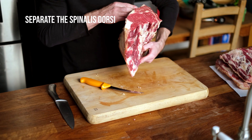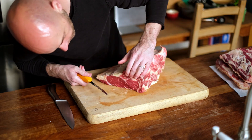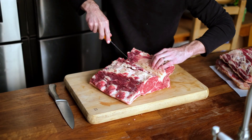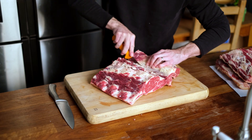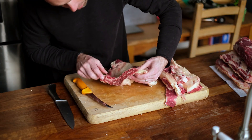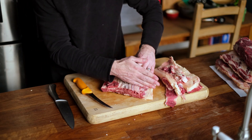Now I'm going to take the spinata dorsi, which is also sometimes called the decal steak. I'm going to take that off here — same thing, pull it away. What you can see here is these little strands that run along here.